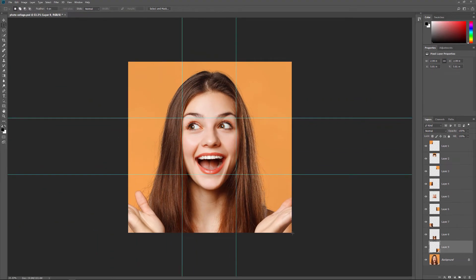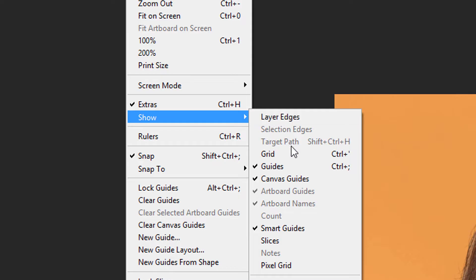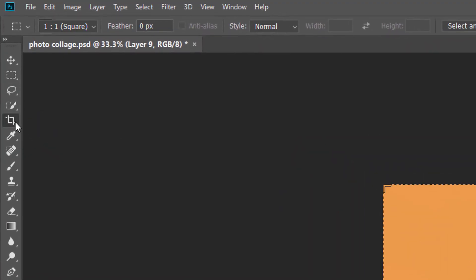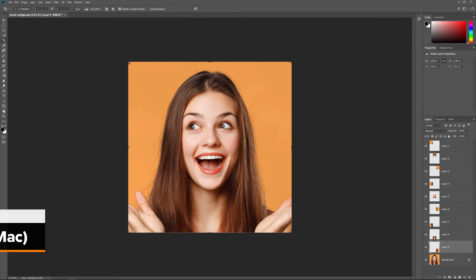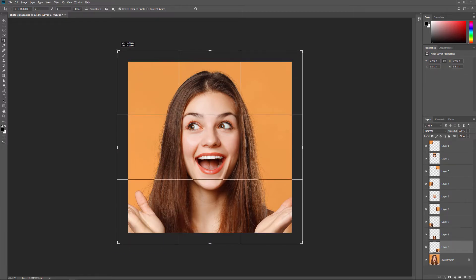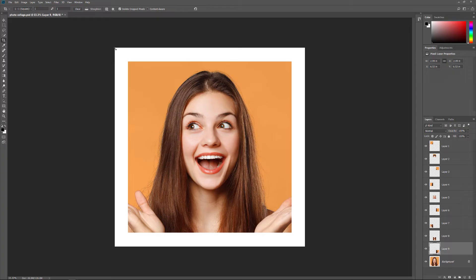We don't need our guides anymore, so let's hide them by going up to the View menu, choosing Show, and then choosing Guides. To give us room to move and rotate the squares, we'll add more canvas space around the image using the Crop tool. Select the Crop tool from the toolbar. Press and hold the Alt key (or the Option key on a Mac), and then click and drag any of the crop handles outward and away from the image — the Alt or Option key lets you resize the cropping border from its center. Press Enter or Return on a Mac to accept it, and Photoshop adds the extra canvas space.